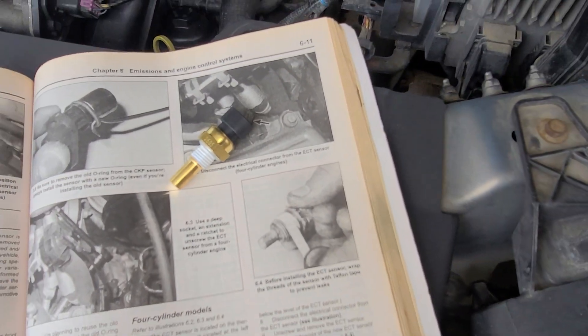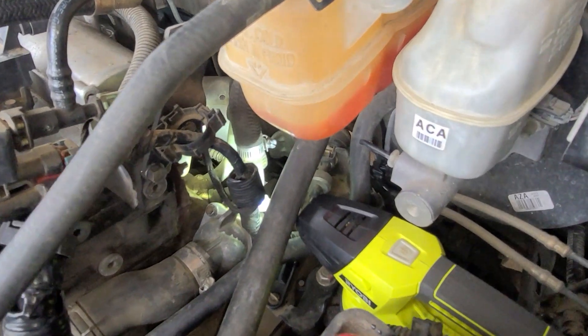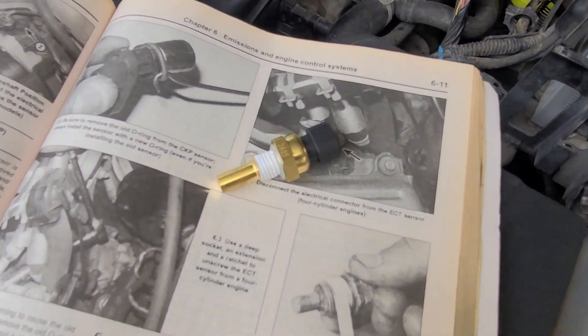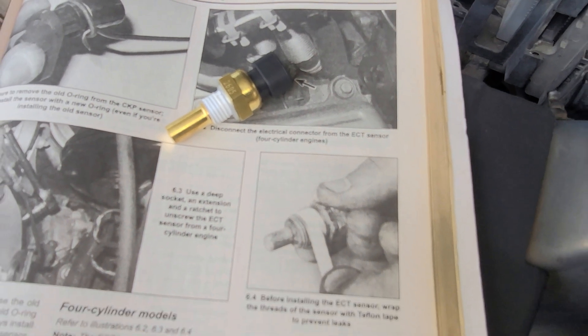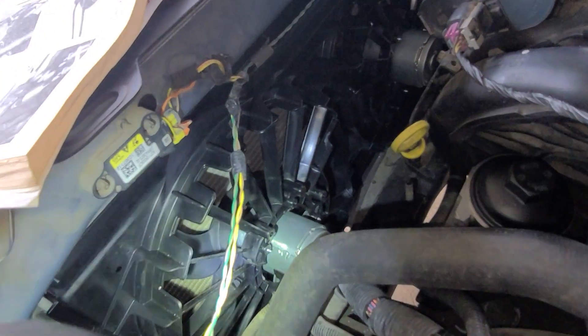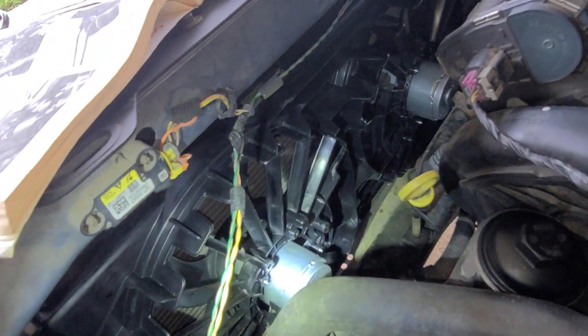In this video I'm going to let you know what the ECT sensor is and how it can cause your car to overheat, and what I did to fix my overheating car issue. I noticed that my fans would not turn on and my car would begin to overheat when I was at a red light or when I was stuck in traffic. I began to suspect that one of the culprits could be the ECT sensor.